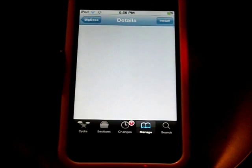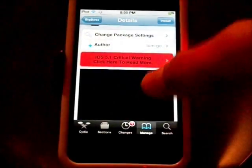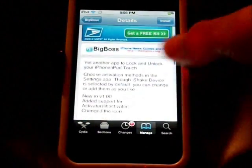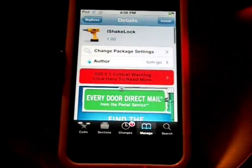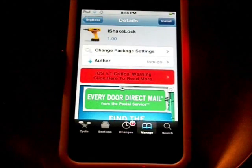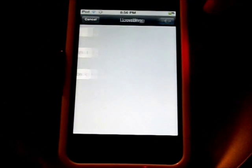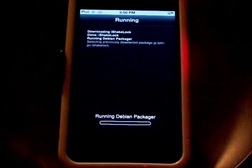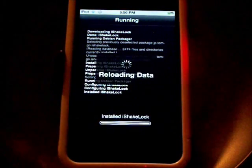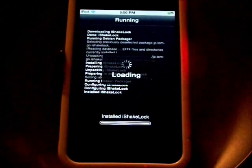So here it is, right here — finally found it. Here is what this looks like, just kind of like this. So we are going to install this package — click install, confirm — and now it is going to do its thing. It seems like it is a really nifty and cool app. Once it is installed I will show you guys what it is all about.